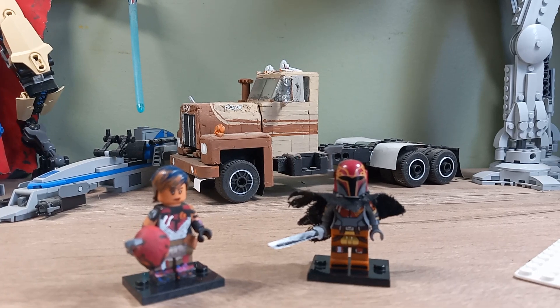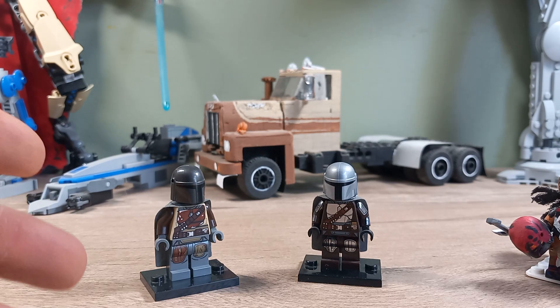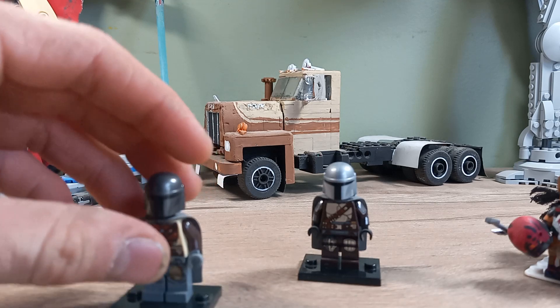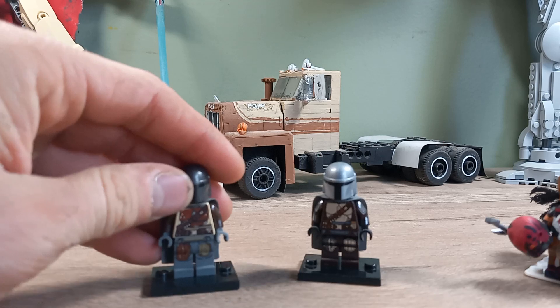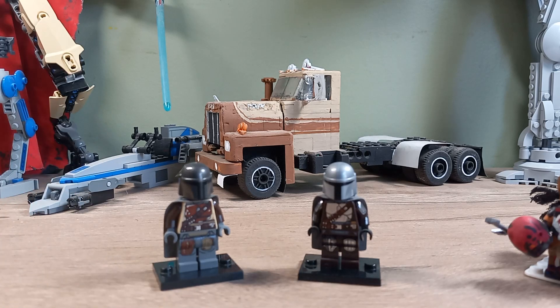Moving on to my two Din Djarin figures — this is the only two that I have. The first one on the left I got in the AT-ST set, from the episode where raiders are attacking a village and Din Djarin and the rebel dropper rescue everybody and save the village. He's in his OG armor. This figure just has a black head because we don't know what his face looks like. No arm printing, but he does have back printing. Decent leg printing as well. Pretty plain when it comes to that character in that time frame.